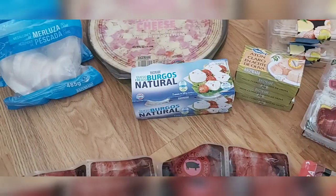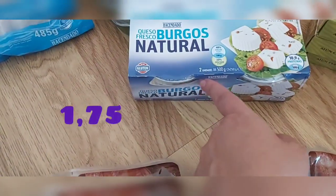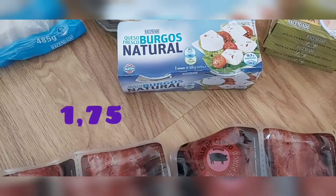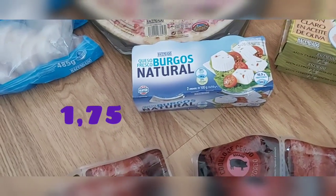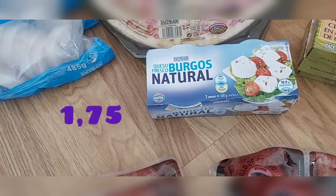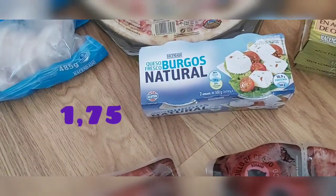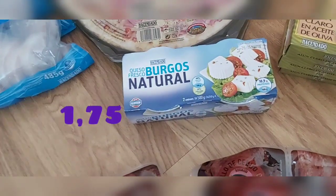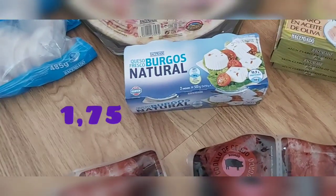Como no puede faltar, el queso de Burgos — vienen dos, 500 gramos en total, 250 gramos cada uno. A veces con una tostadita de pan integral con una rebanadita de queso por encima está delicioso. En ensaladas, de canapé, una lonchita de queso con tomates cherry, un poquito de aceite, delicioso. O una anchoita encima, o una aceitunita. El queso de Burgos está genial.